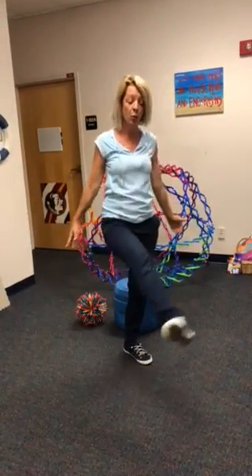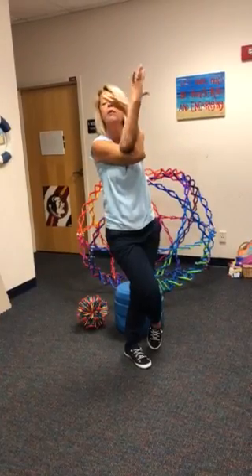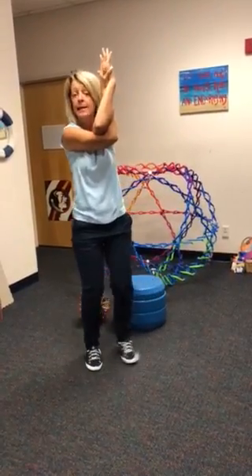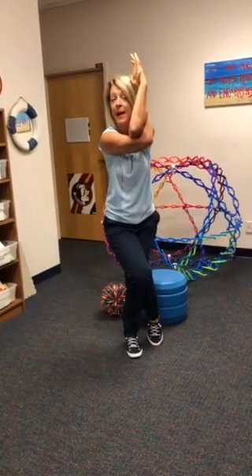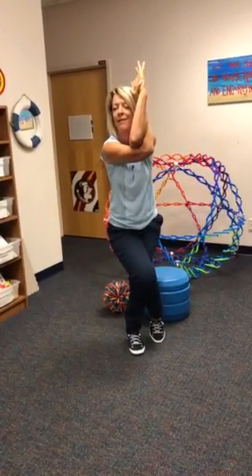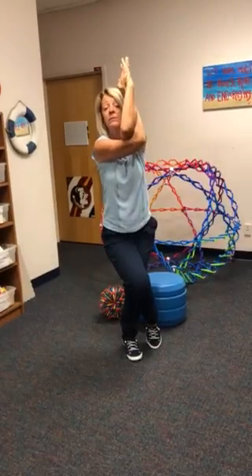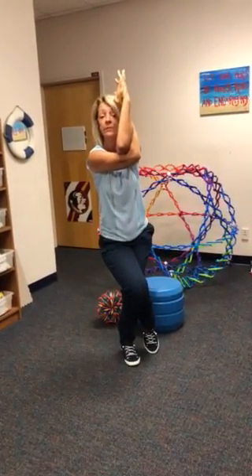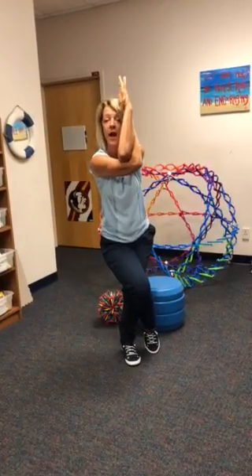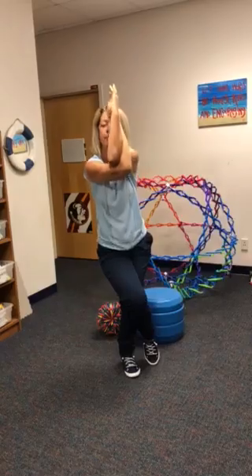Now slowly come to eagle. Wrap your leg around and wrap one of your arms under. Wrap everything up tight. Lift your elbows to your chin and sit your hips back like you're sitting down in a chair. Now breathe here three times real deep. Breathe in, lift your elbows, lengthen your spine. One more deep breath, and then lift up and down.